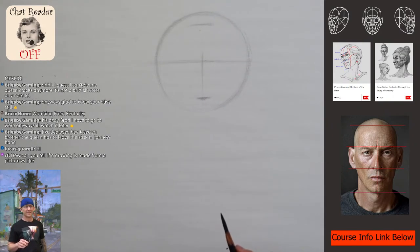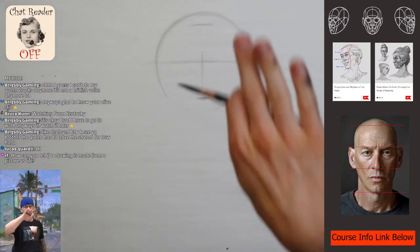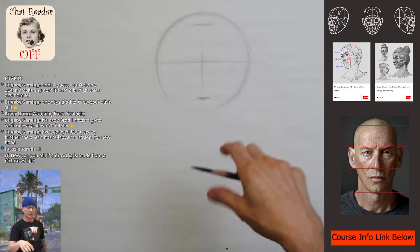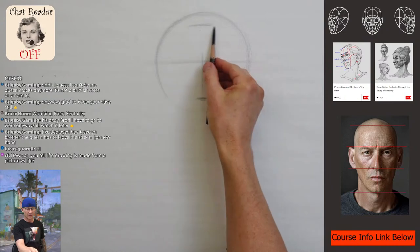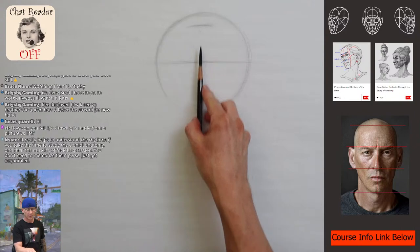Can you tell if a drawing is made from a picture versus life? Sometimes yeah — usually in the shadows. If the shadows are blacked out heavy, it's probably from a photograph. When you're drawing from life, your eyes adjust and open up the shadows a little bit, so you can really get more detail into the shadow areas.